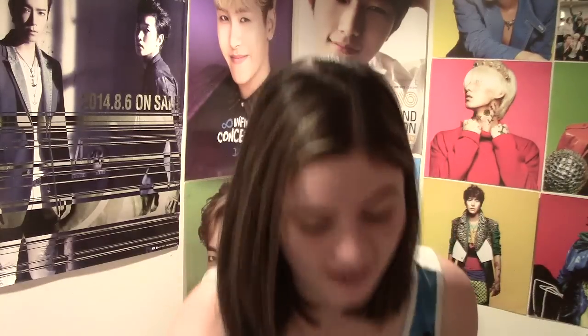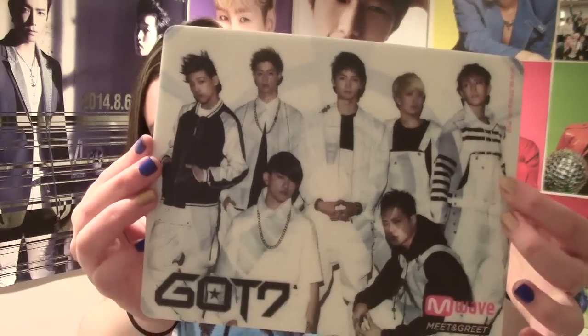Oh, look at that cool extra I got. So the other day I was looking around and I realized it's getting really hard really fast to find the version of this album that I want — the original version. I don't know why I decided way back when that that's the version I wanted. So I got a little M-Wave meet and greet placemat thing. That was my extra, or freebie.